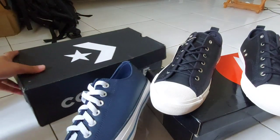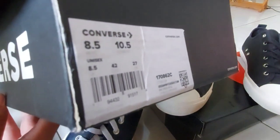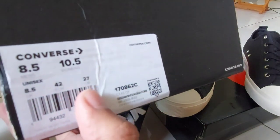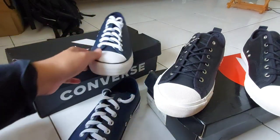Kalau teman-teman masih bingung ukurannya, tinggal ukur sentimeternya aja. Di sini ada sentimeter, diukur dari panjang kaki. Nah ini ada 27 cm — nah itu bisa juga buat panduan kalau bingung ukurannya, pakai ukuran besar.